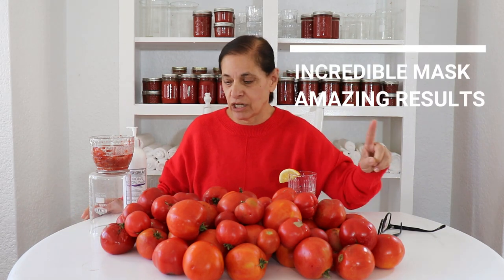So 20 pounds of tomatoes — I paid maybe $40 for it, but I get an incredible mask and I get the most amazing results.